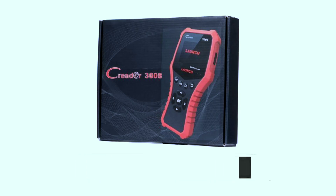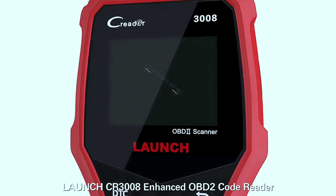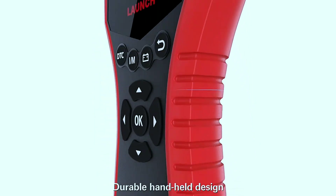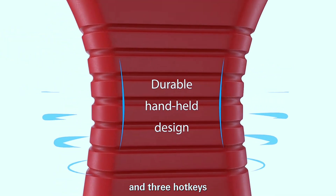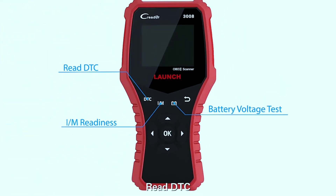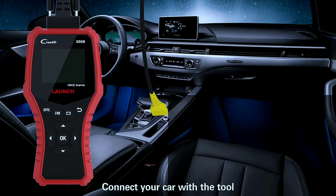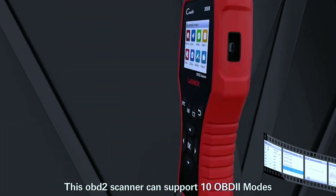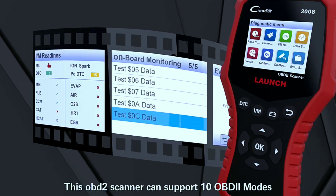First things first — the Creader 3008 feels solid and well built. It's not too bulky, so you can easily toss it in your glove compartment. The 2.8-inch color screen is bright and clear even in direct sunlight. The buttons are nice and clicky, and the whole unit feels like it can take a beating.